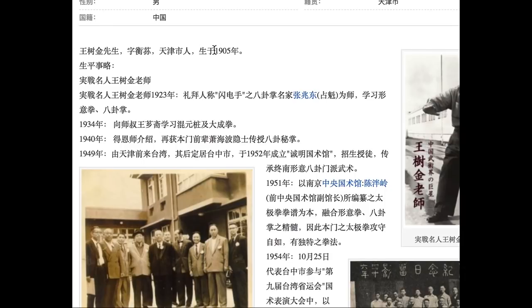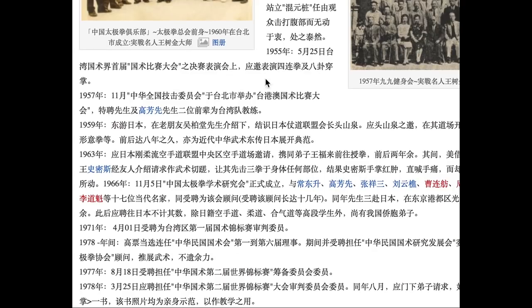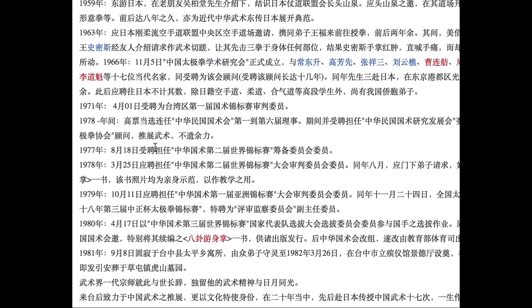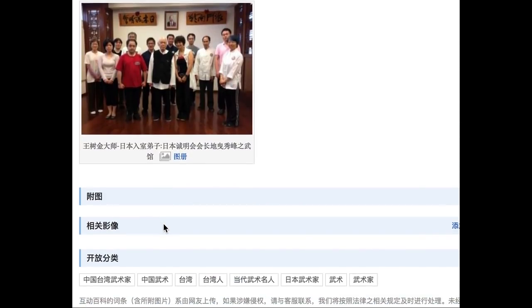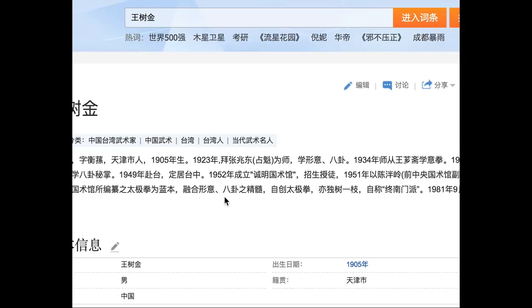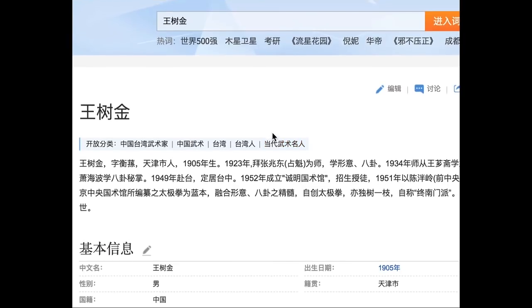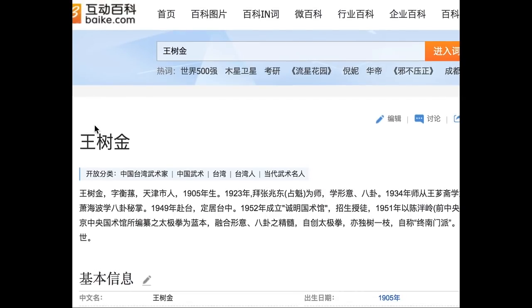This is Wang Shujin — the big fat guy that we saw do those demonstrations. Born in 1905, definitely Bagua. He also does Xing Yi. In '49 he went from Tianjin to Taiwan. In '59 he went to Japan — so maybe that footage we saw was actually in '59. There's a lot of gems here. We can look at this guy more, maybe look at some of his students. This is Fight Commentary Breakdowns, and we will explore Chinese Kung Fu a lot more. Shout out to Baike — this is the site I used to look up information on Wang Shujin.